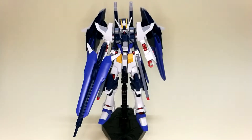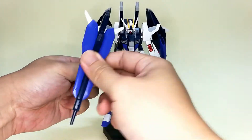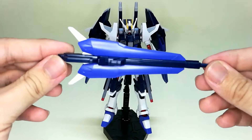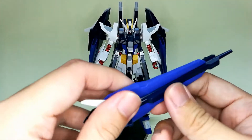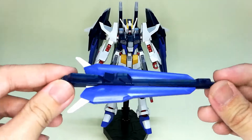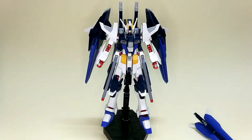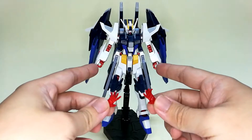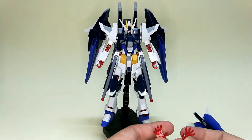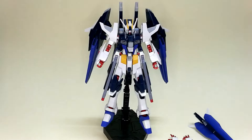In terms of accessories it doesn't have much. They only give you this beam rifle and there's not much gimmick on it — it's pretty much straightforward, with nothing like a second handle you can pull out. They also gave you two open hands and two closed fist hands which you can use to hold the weapons, and that's all for the accessories you get with this kit.